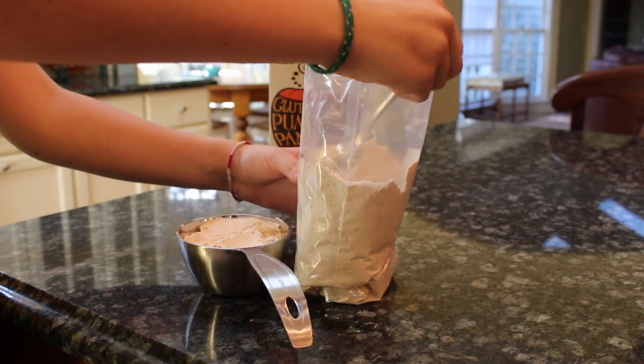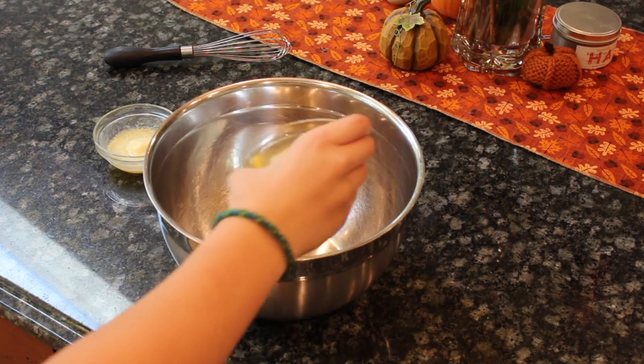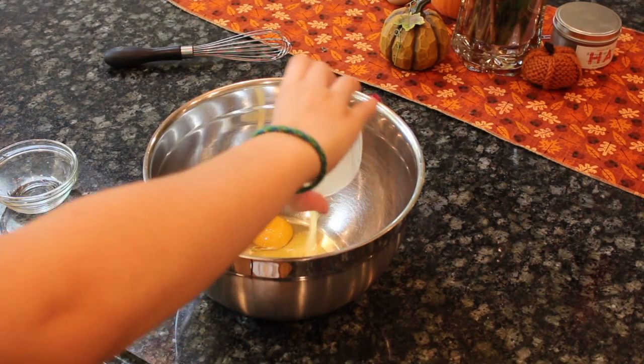First of all, you will need to measure one cup of pancake mix. Make sure you fill the measuring cup up all the way. Now set that aside and whisk the egg and butter together in a mixing bowl.